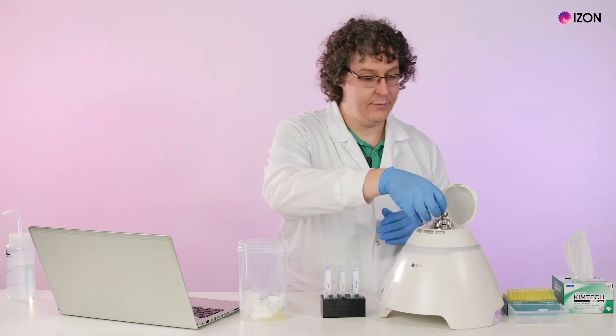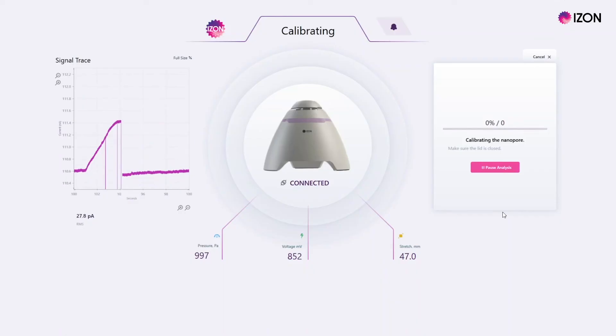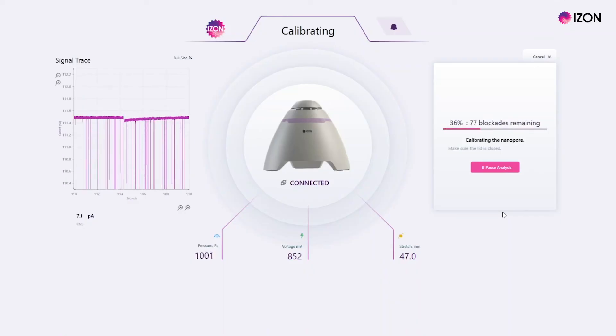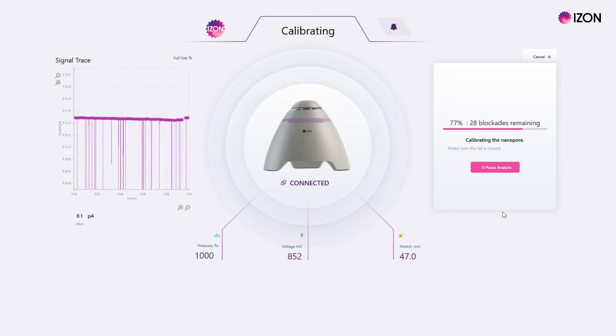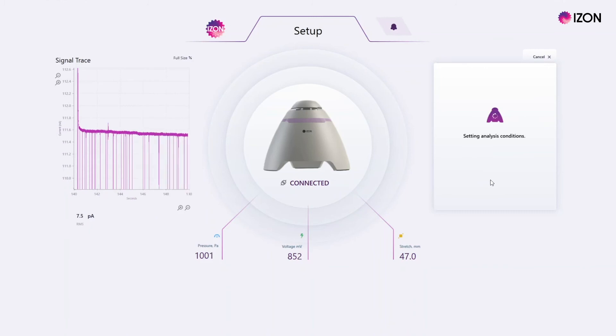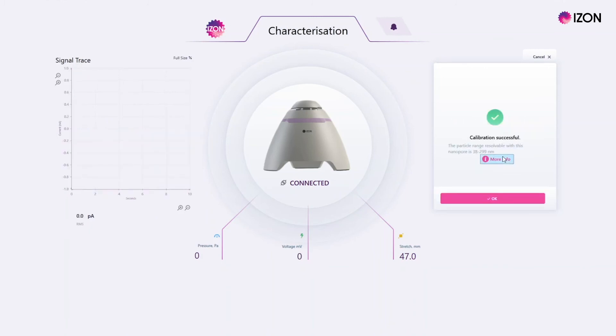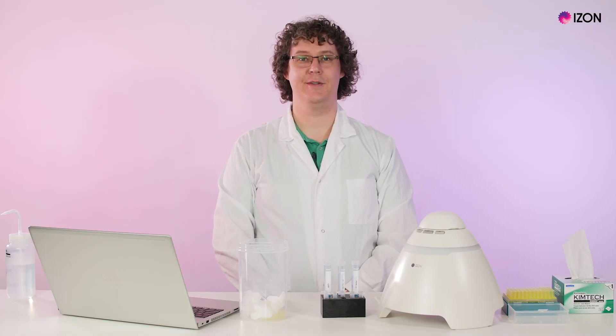Insert the pressure nozzle, close the lid, and press start. Wait for 100 blockades to be measured. The software will then display the particle size range of this nanopore — this is the full range that the pore can measure across different stretches, from 45 millimetres to 49 millimetres. Click done to finish the nanopore setup process.